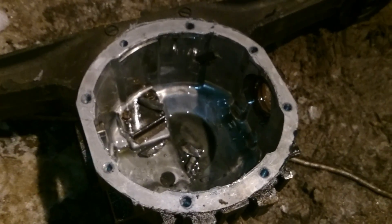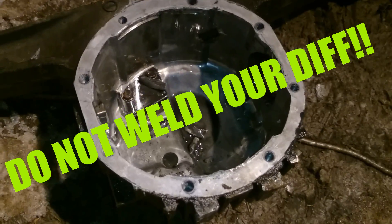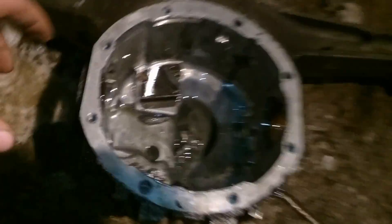Alright boys and girls, today I'm going to show you why you do not weld your diff. This is why you do not weld your diff.